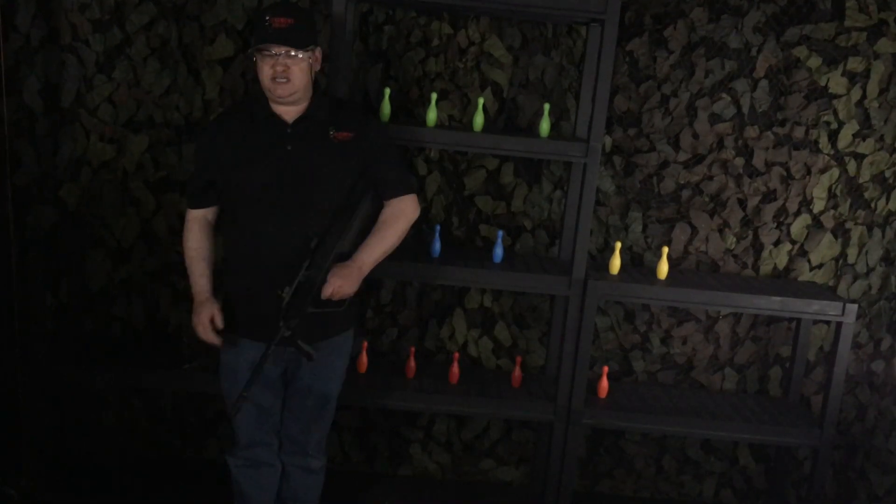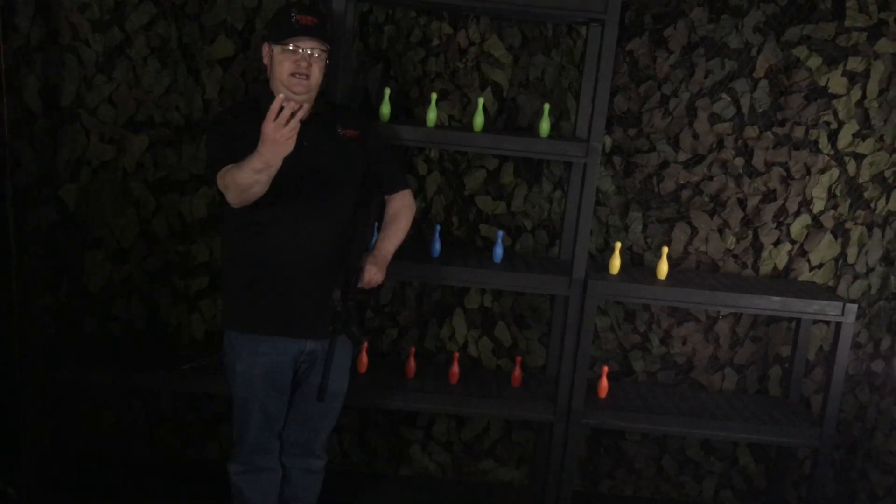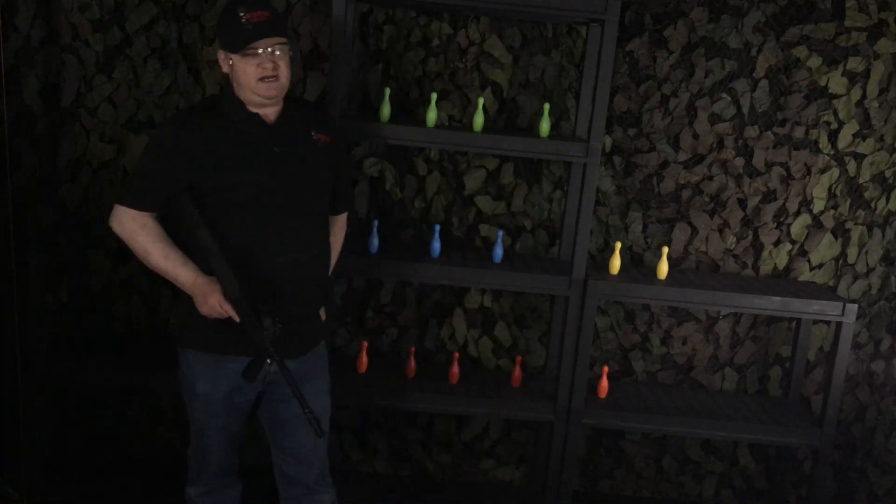Attention members of the regiment — today we're doing fun airsoft team shooting challenges, number three. I'm Kelly. Grab your airsoft and get ready for this week's tactical airsoft training challenge from Regiment Airsoft.